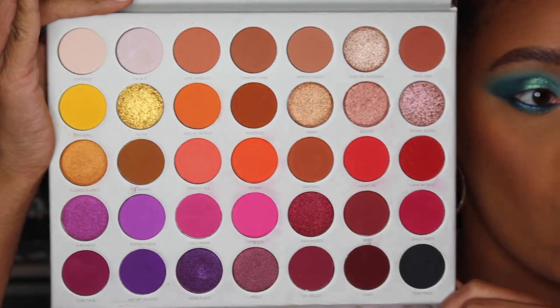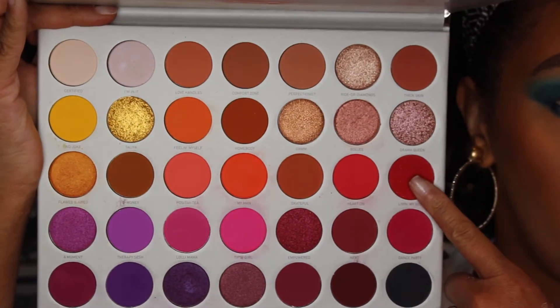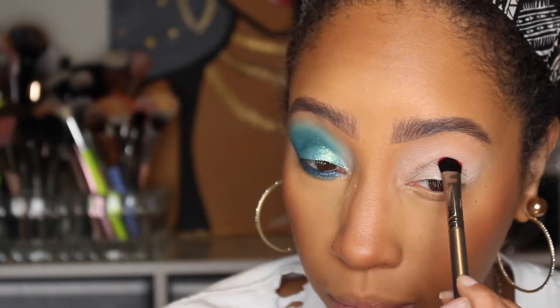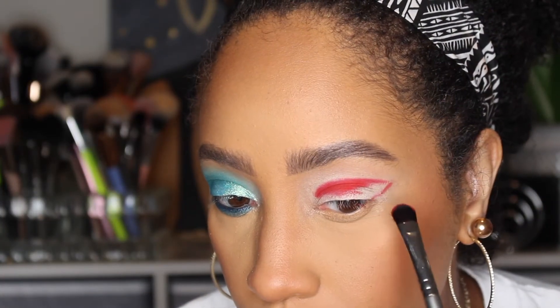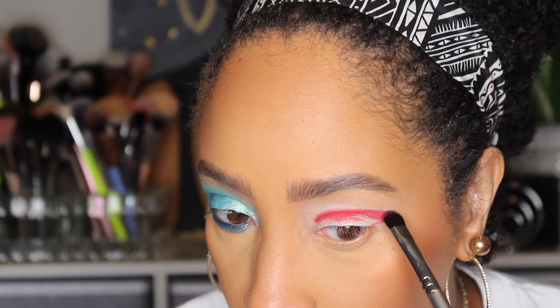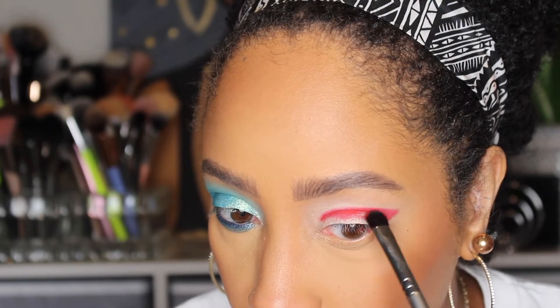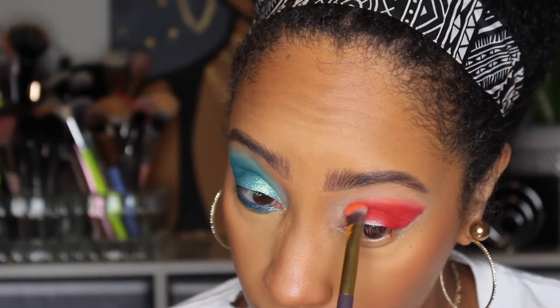For the other eye we're going to mimic everything we just did, just using the Jacqueline Hill palette instead. I'm taking Living My Best as my outer edge deepener, moving it into the crease and carving out the angles — basically trying to match it up with the other side. This is part of the reason I do my shadow first: it's easier to clean up later. Then I'm taking Mana to blend out the edges of that deeper shade.